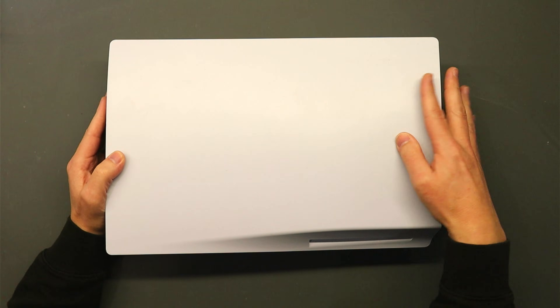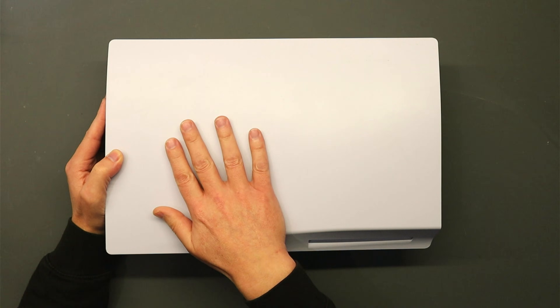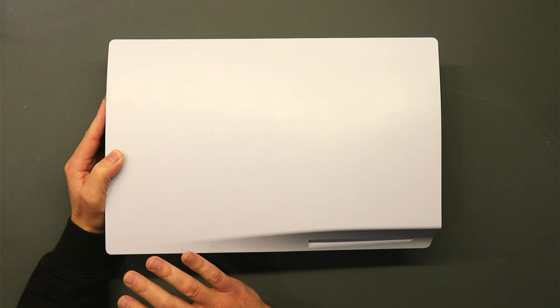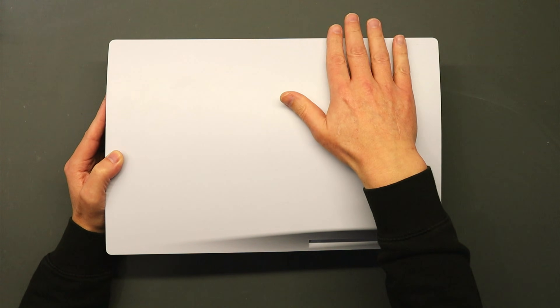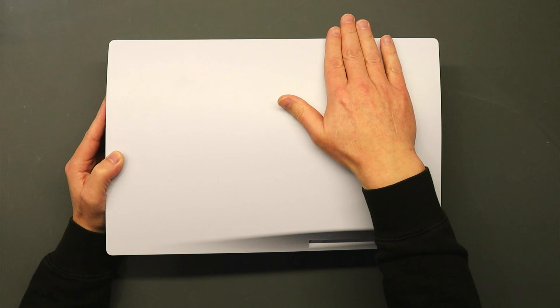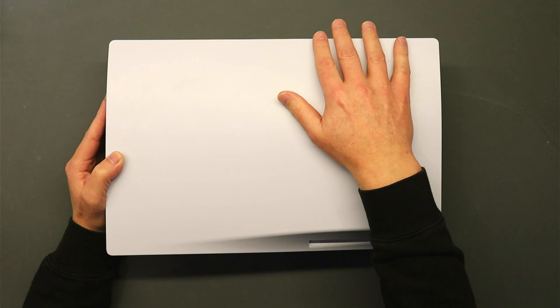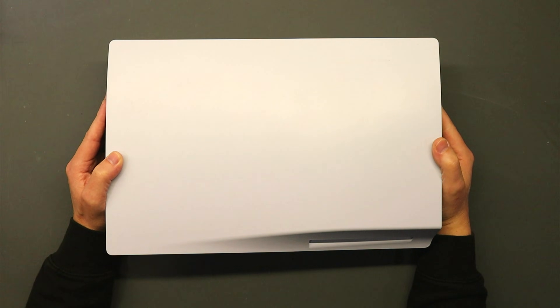Hello everybody, hope you're all well. In this video we are going to repair this PlayStation 5 which has a no video output issue. When you power it on it boots up to a white light, which is absolutely fine, however the signal coming out the HDMI port doesn't actually display on the monitor. The monitor locks but you don't actually ever get any display. So let's get into it.